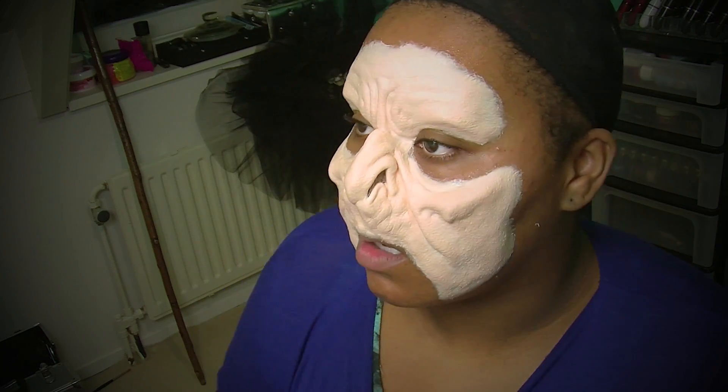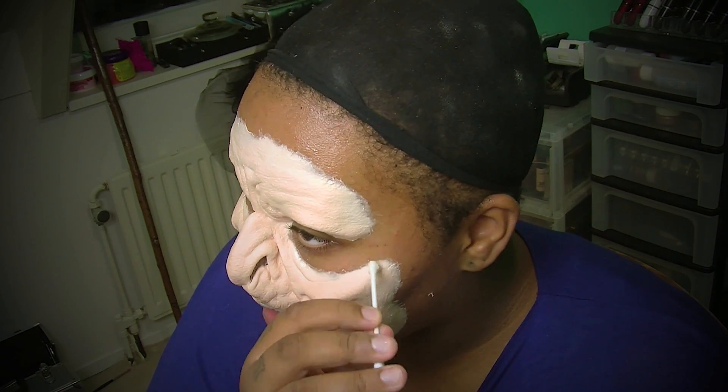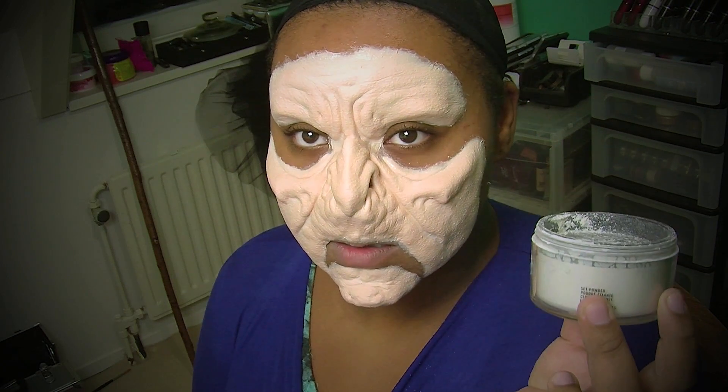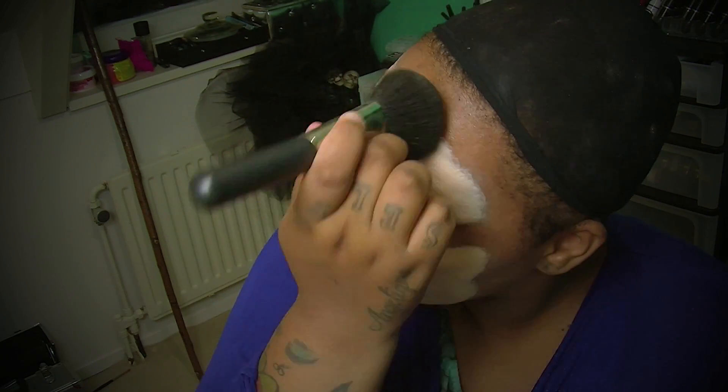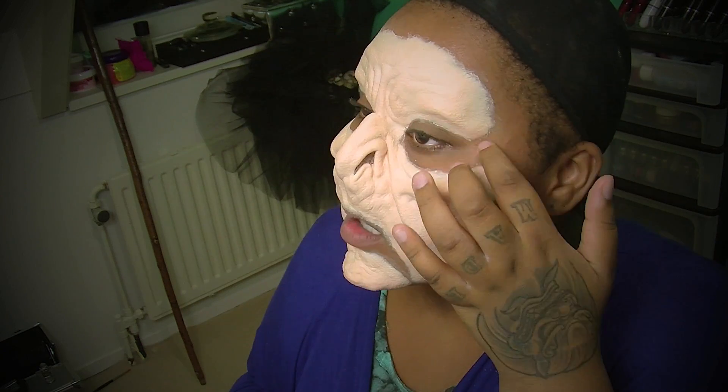I forgot to film the part where I glue on my chin piece, but it's really easy — the same idea as the face prosthetic I applied in this video. Now I'm using a white setting powder from MAC, applying that all over my edges just to set everything and make sure nothing is going to stick. I'm also setting my eye area so I can move my eyes freely without them sticking to the prosthetic. Check the areas with your finger — if it feels sticky, apply a little more powder. Now the prosthetic is set and I can move my face freely.